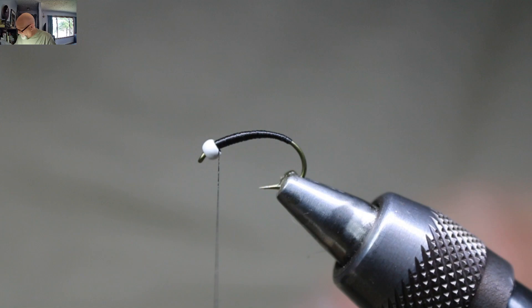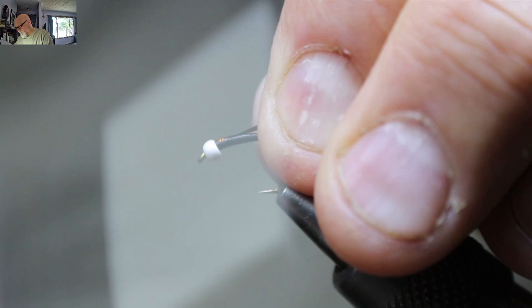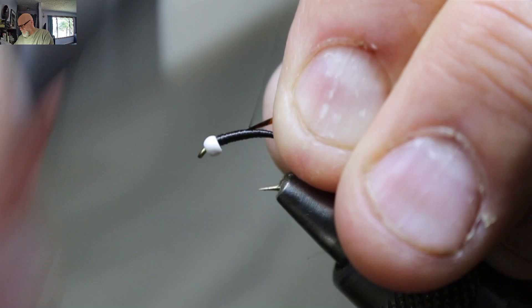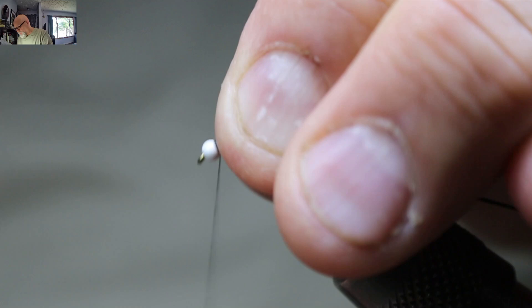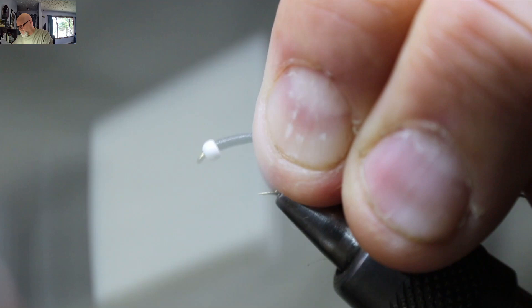I'm just going to lay the tinsel in on the side here, pull it up to the top — I like having it on the top, but some people prefer the side, personal preference. Just continue building up your body; you will get all the tinsel covered. Flatten it out — you can see the tinsel is not fully covered yet, but it will be once you go back all the way a couple of times building your taper.